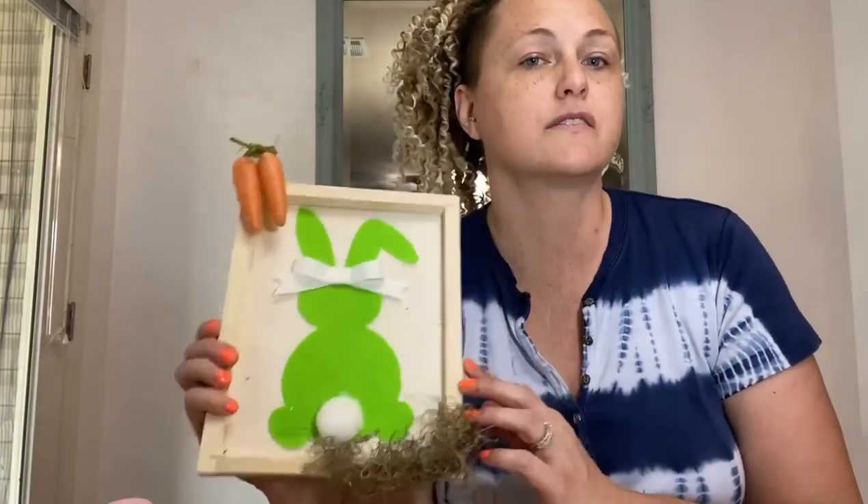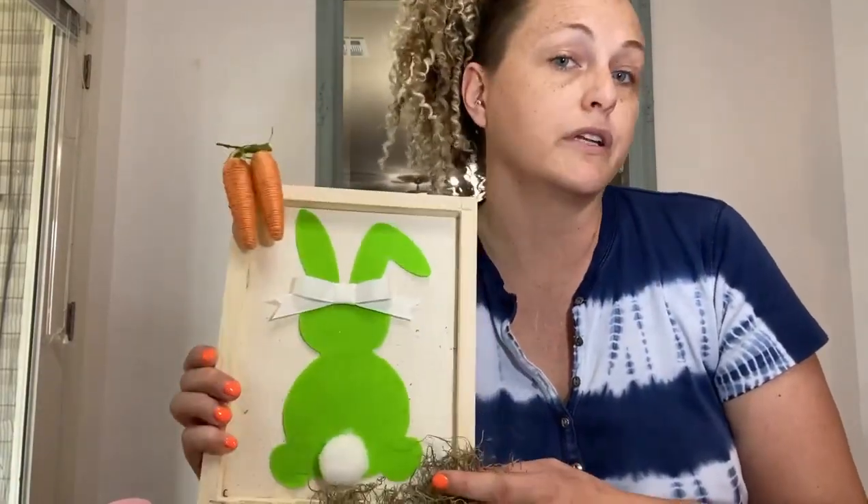Hey Weird Fam, it's Krista from Morbid Makers coming at you with another mini morbid to go over the materials needed for an upcoming craft. The craft you're going to be making is a reverse canvas bunny rabbit frame — really easy!